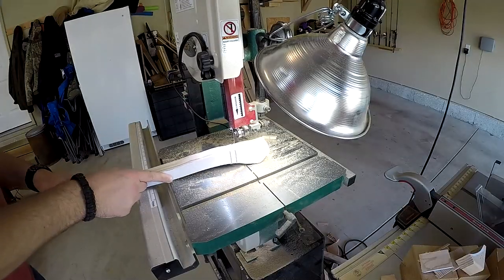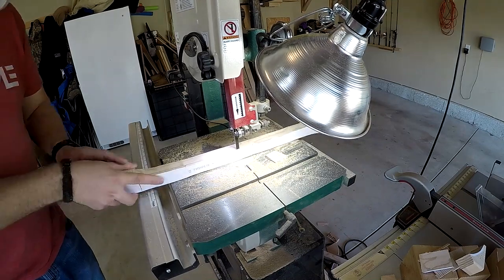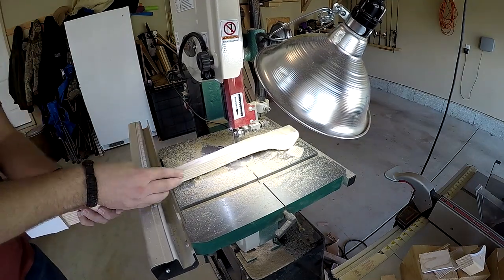With the outline of the handle cut out, I next use the bandsaw to knock off excess wood so it's less for me to sand down.